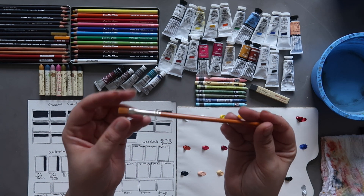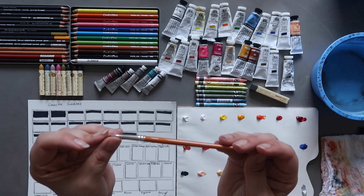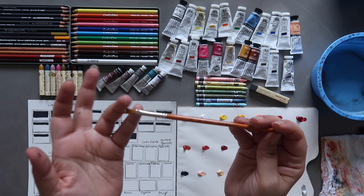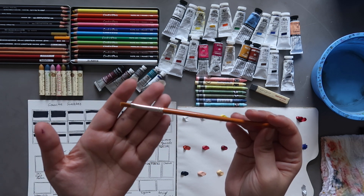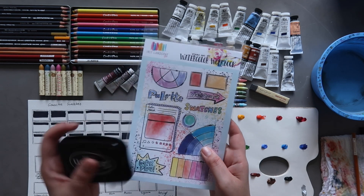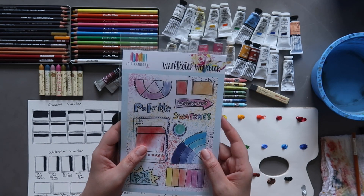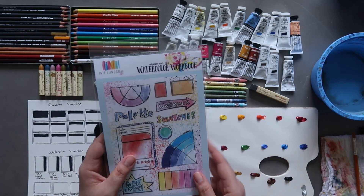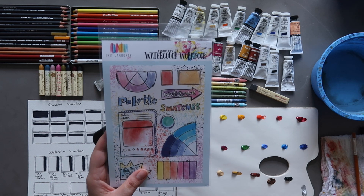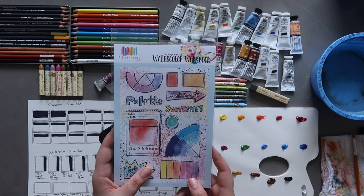The brush I'm going to be using mostly is a very inexpensive Daler Rowney Simply flat size 6 — kind of a craft or student grade brush, really inexpensive. I also used my watercolour workbook stamp set and ink — this is from Irita Landgraf. I have a dedicated video where I go through and play around with this stamp set, so I will link that below in the description box if you'd like to check that out.